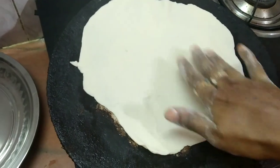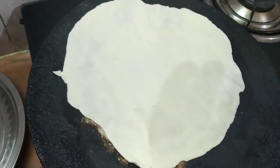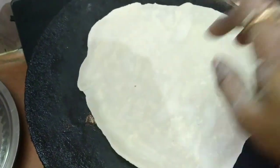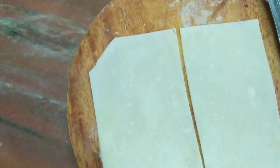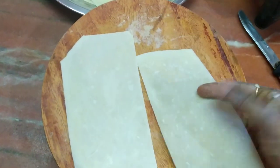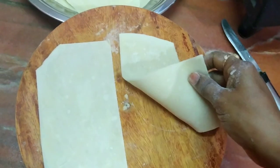Now, we will put it in 2 seconds. When we put the sheet on the side, we will cut it and cut it to a sheet.